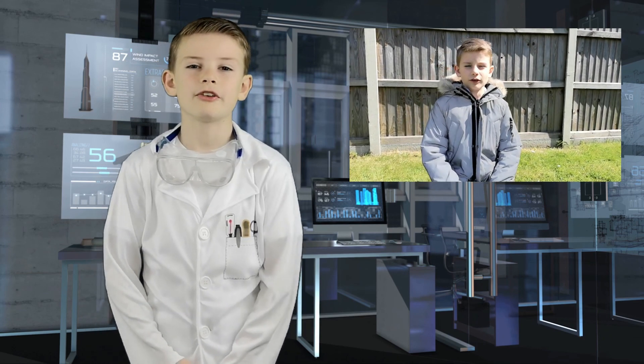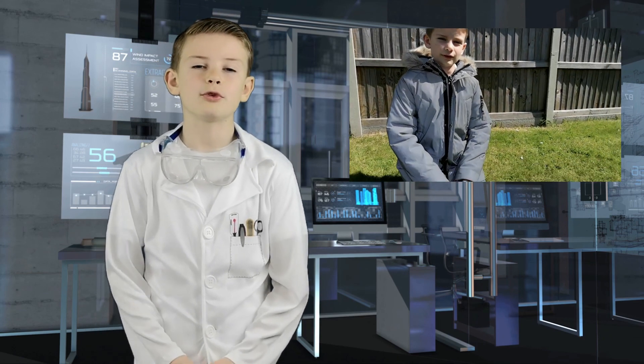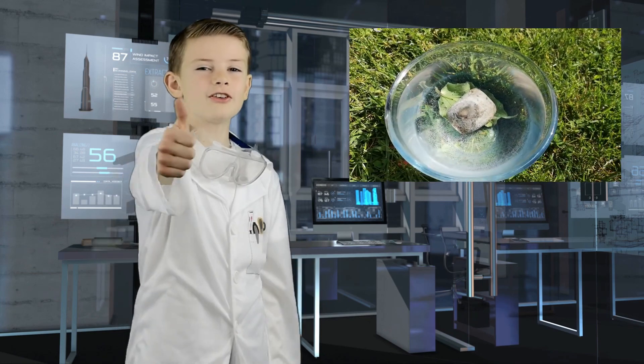I enjoyed doing the breathing leaf experiment. I hope you enjoyed it too. Until the next time, see you soon!